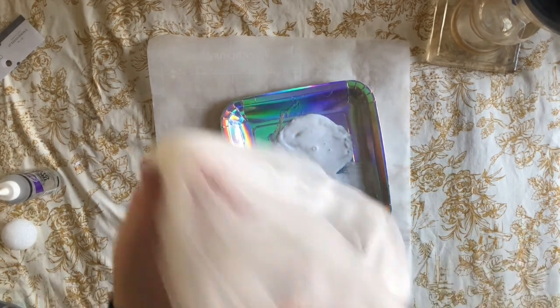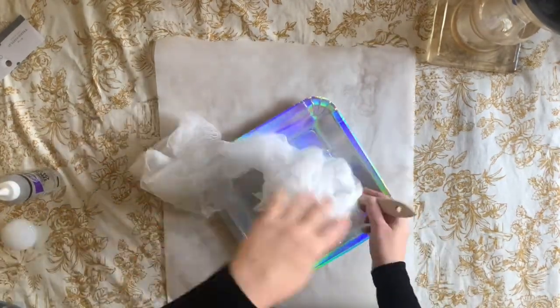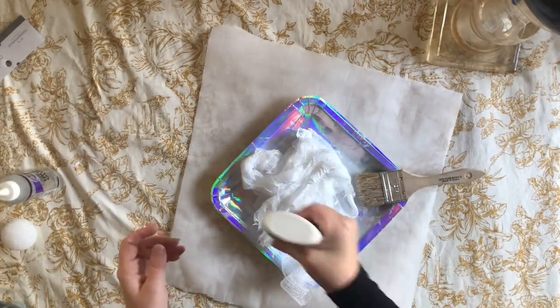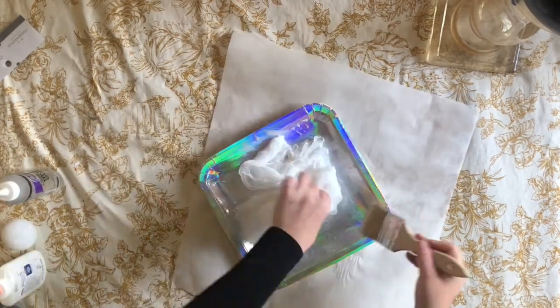To make sure that my cheesecloth was super covered, I ended up using a paintbrush to mix all of the glue in with the cheesecloth and kind of paint over all the different parts to make sure it was just really soaked in there.